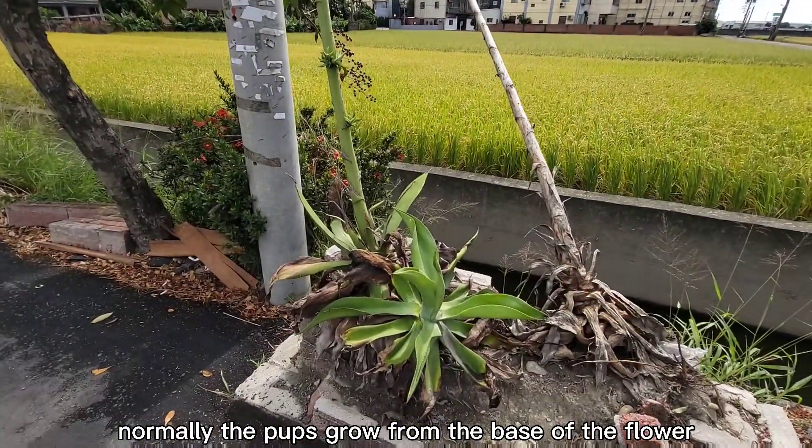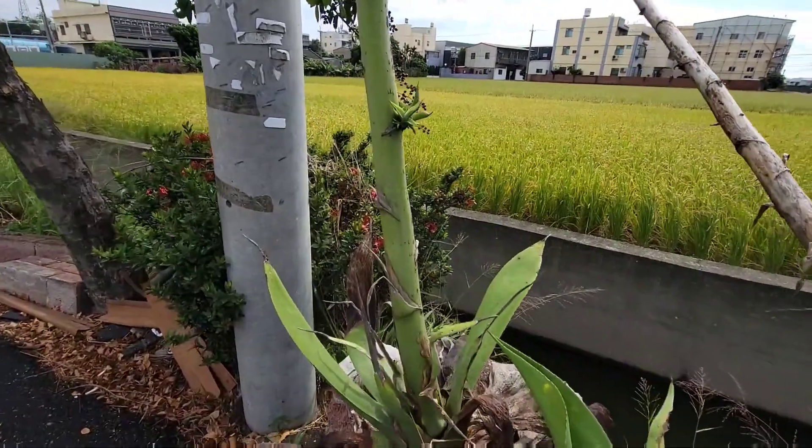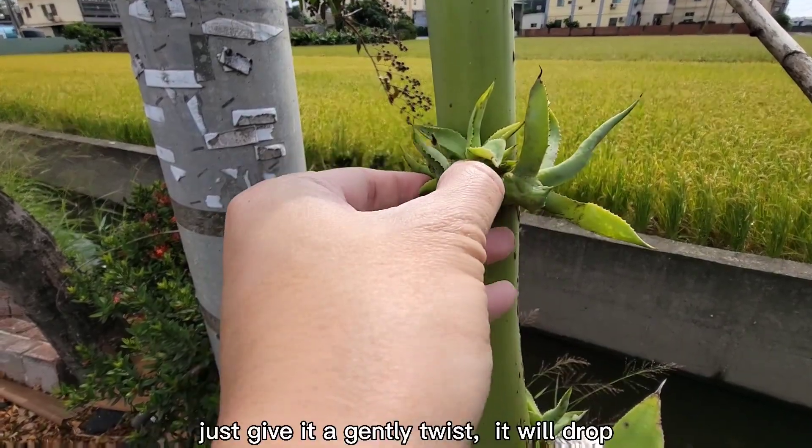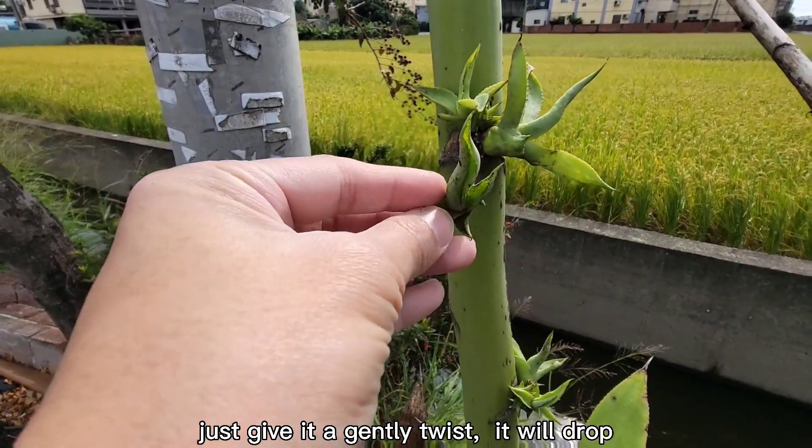Normally, the pups grow from the base of the flower. As you can see, even though the pup is a bit small it can still be planted — just give it a gentle twist and it will drop.